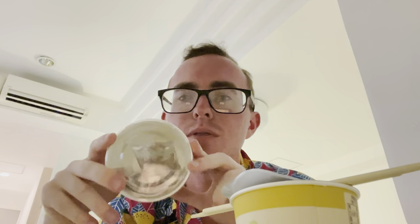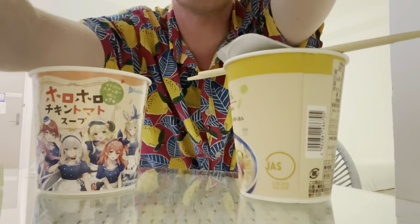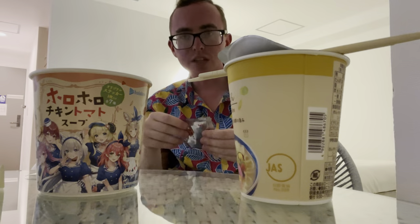And then the waifu one — we got a few packets in here. I'm not really sure what this is. I'm just going to empty them out and then fill to the line. See, there's like a fill line in there. I'm making a YouTube video. Thank you.